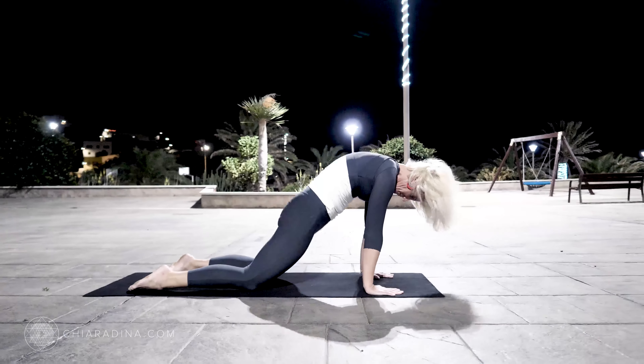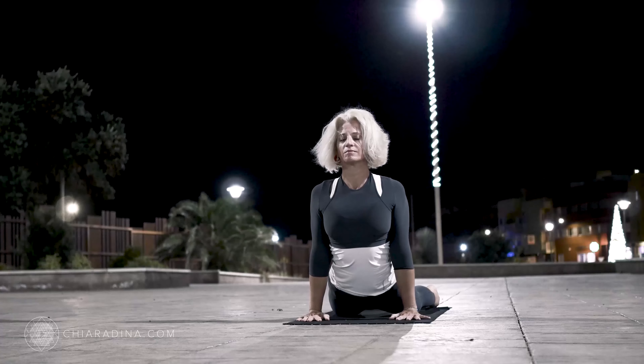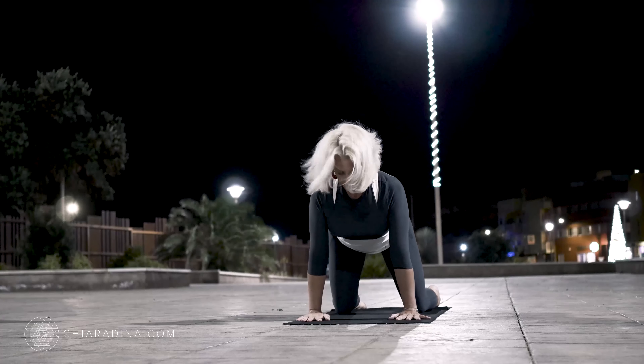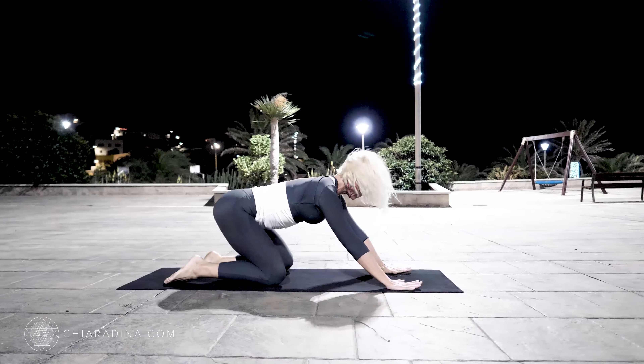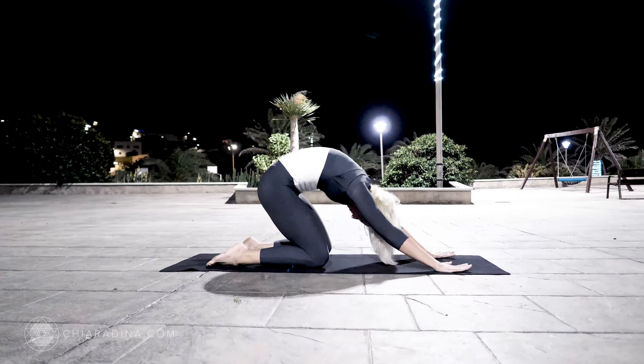Feel that you're moving with the waves of your breath with an inhale into this hybrid. Knees down, pelvis off, exhale, sitting back onto Child's Pose. Releasing the head one more time.